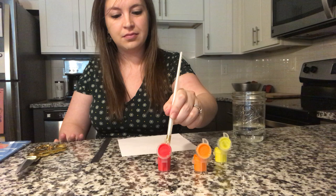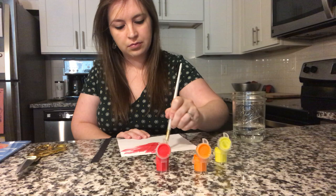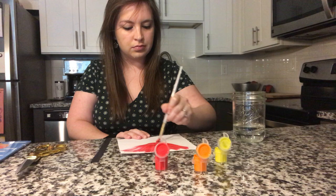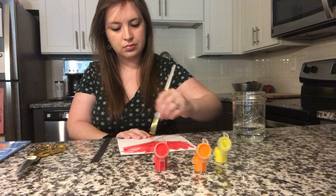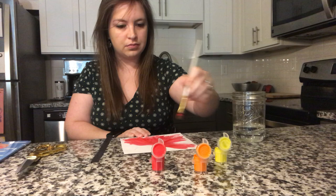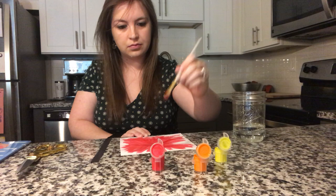You're going to make large strokes away from it, all the way around your paper. And as you're painting you can turn your paper the other way and paint away from it again. Let's use a little more red and then we're going to switch to a new color.